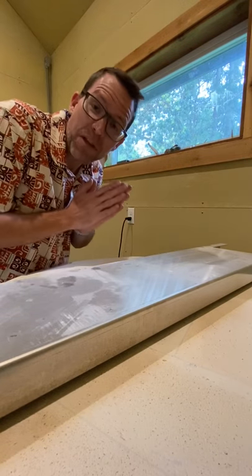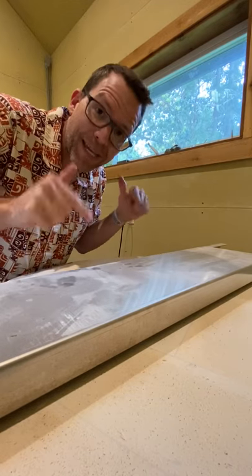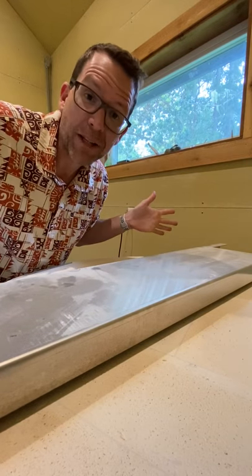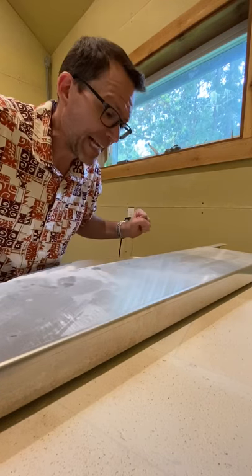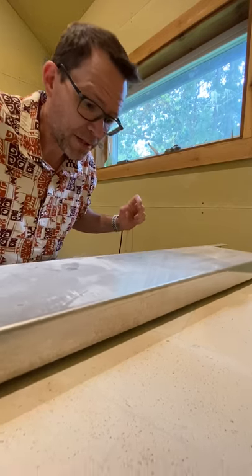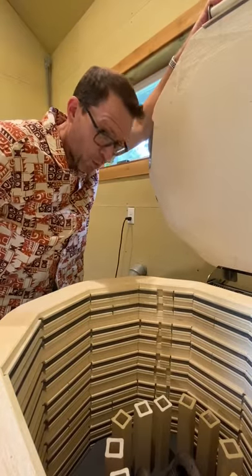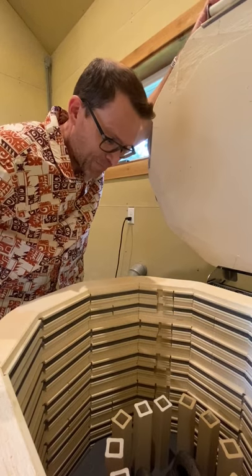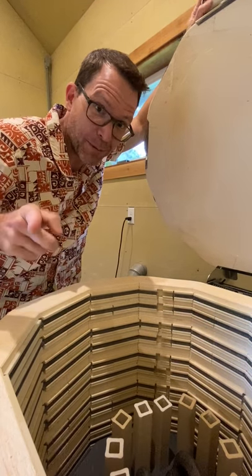It's Sunday, and even though I swore I would not do any studio work today, I could not resist peeking in the kiln because it's cool and now I can take a look. You won't look at these until the other two are also fired. So let's just — here we go — first peeks. I'll let you see these in a couple of days.